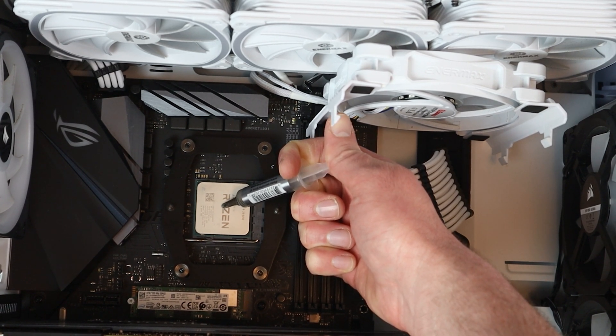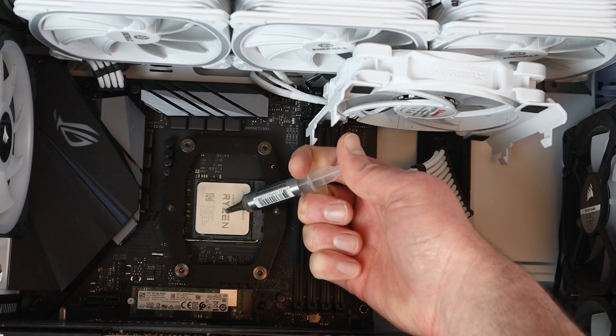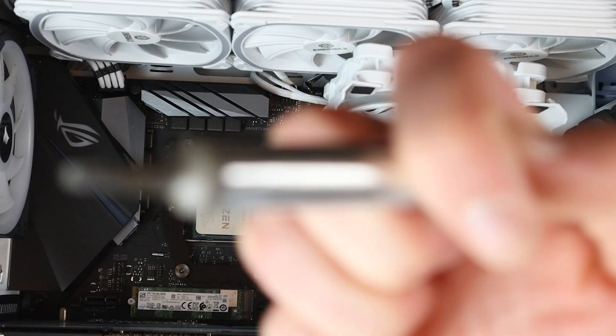Quick tip: when you're applying thermal paste, it helps out a lot if you remove the cap from the applicator.